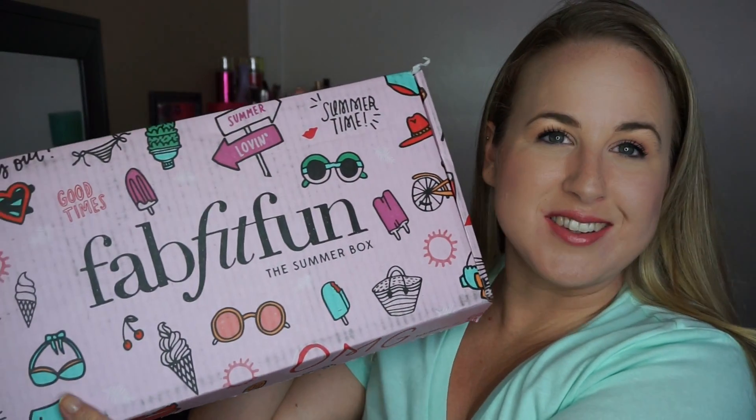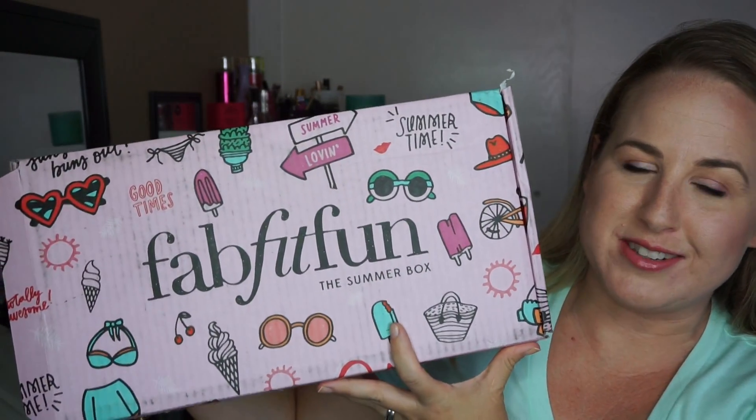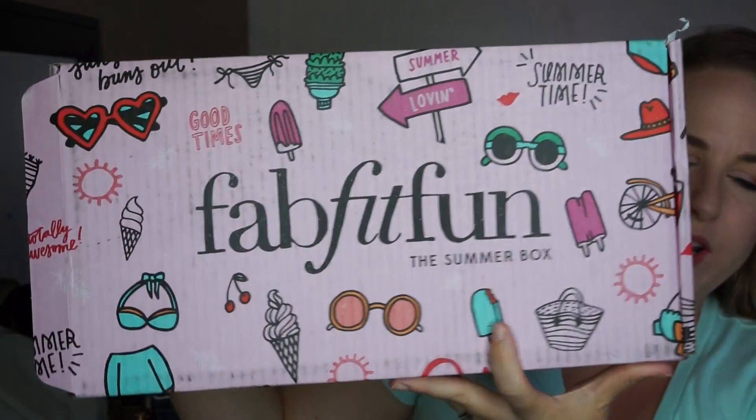So this is the summer box of the FabFitFun. I think it looks super cute. Very ready for summer. Love and adore it. FabFitFun is one of those ones where I just think it really is fun. This little booklet that tells you all the information of everything that's in here is really funny — it tells you their opinions and stuff. I like that a lot.